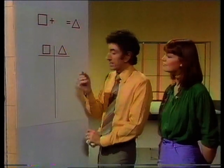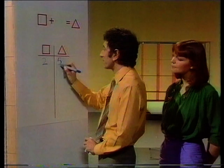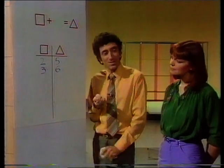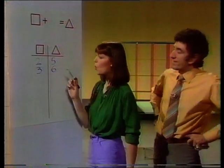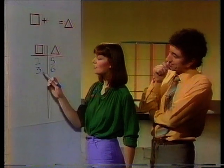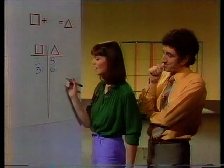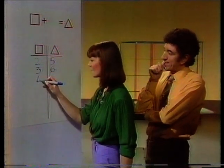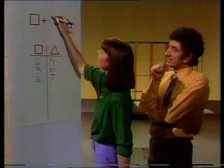Right, a puzzle now. What connects these numbers? Two becomes five, and three becomes six. There you go. Well, two add three is five, and three add three is six. So, four add three would be seven. Got it — it's add three. That's right.